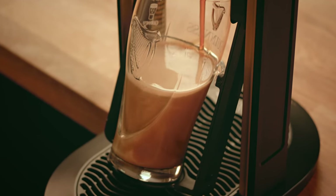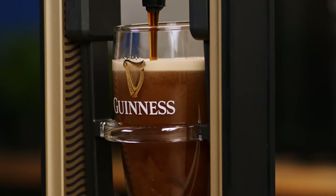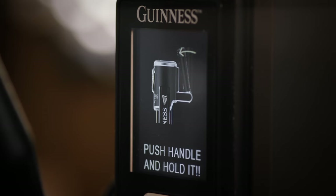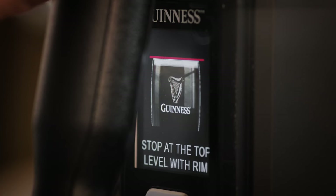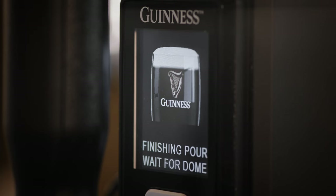Pull the tap handle towards you to initiate the pour. You'll see that the tap features the famous Guinness nozzle and you'll hear that familiar hiss sound recognizable to a beautiful Guinness pour. Watch as the liquid begins to surge and millions of nitrogen bubbles kick into action. The first pour will automatically stop just at the top of the harp. The screen will then tell us to allow the pour to settle, indicating a timer. After 60 seconds, the LCD display will tell us to push the handle back away from us to finish the two-part pour. When the liquid hits the rim, let go of the handle. The tap will finish the pour, creating the perfect dome, finishing your beautiful Guinness.